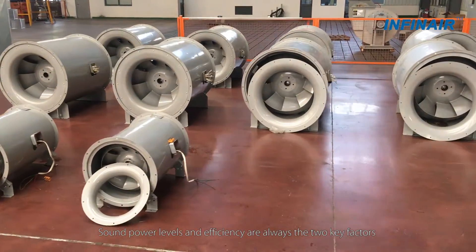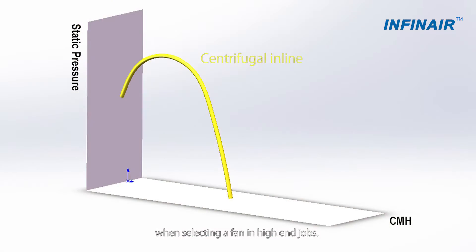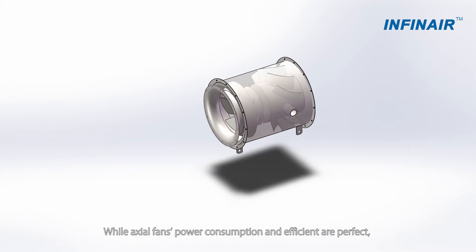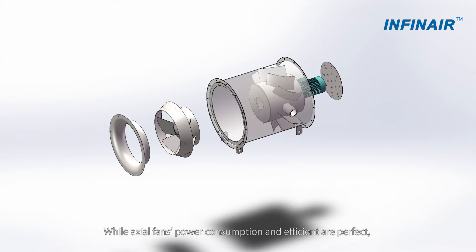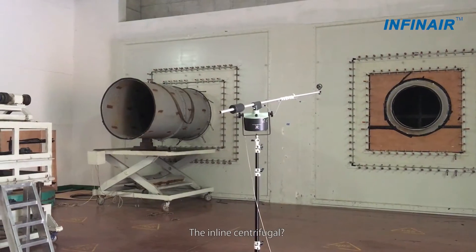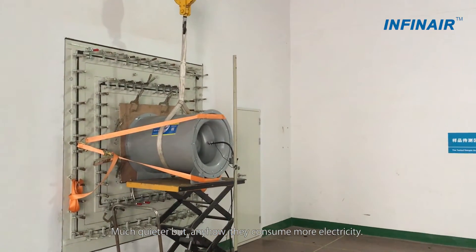Sound power levels and efficiency are always the two key factors when selecting a fan in high-end jobs. However, there are noticeable differences between fan types. While axial fans' power consumption and efficiency are perfect, maybe they sound too noisy sometimes. The inline centrifugal? Much quieter, but they consume more electricity.